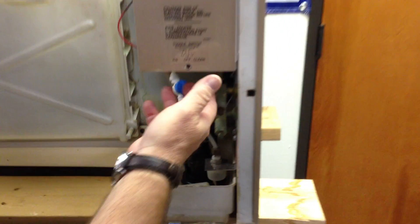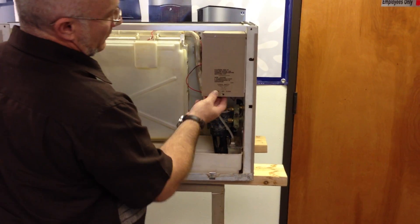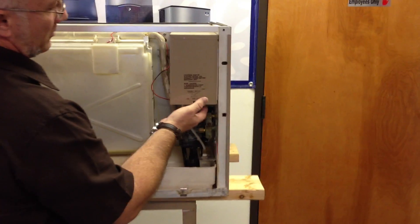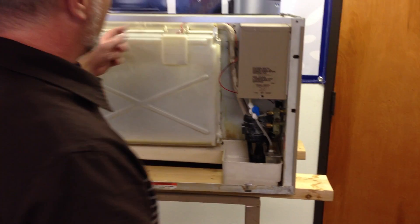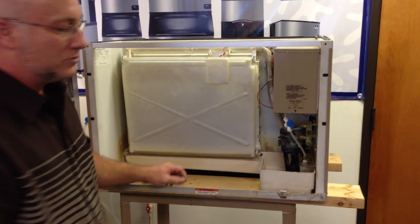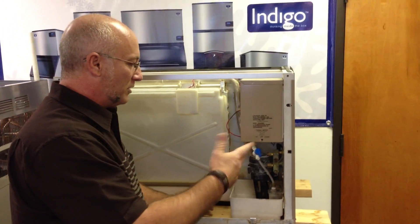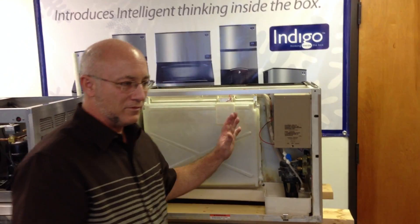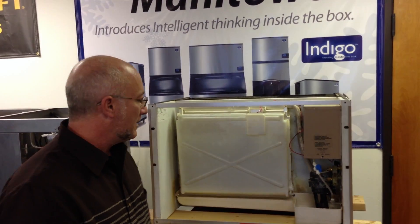This is an old vertical evaporator machine. What you would do is flip it to clean, pour your cleaner in here, and this pump circulates it through the water distribution system for 20 to 25 minutes. Then you triple flush it out and you can go back to making ice.